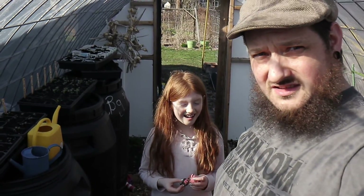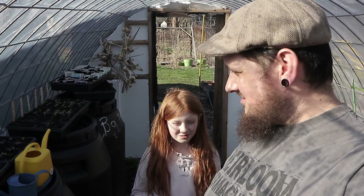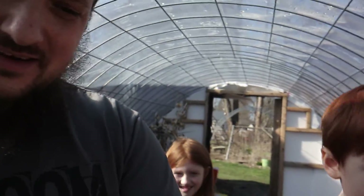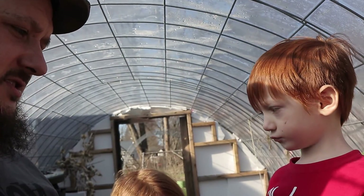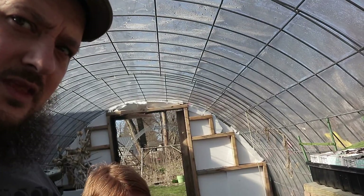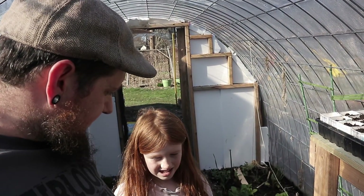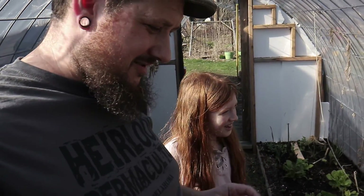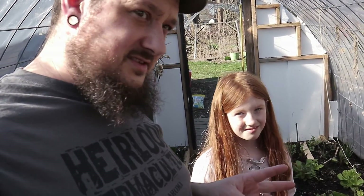All right, you guys are in here — you want to plant some stuff? What should we plant? What would you plant at this time of year? Dad, I want to plant carrots. Well, we're gonna plant carrots tomorrow because we're going to show everybody our little trick for how we got our first ever awesome harvest of carrots. But today we're going to do some greens, some peas. We're putting it off one more day, okay? So today we're doing greens, peas, and scarlet runner beans.